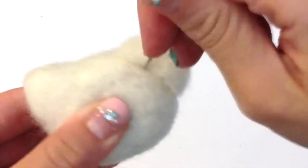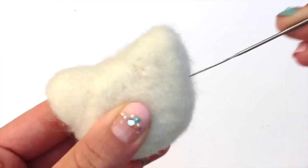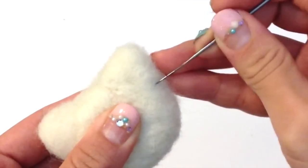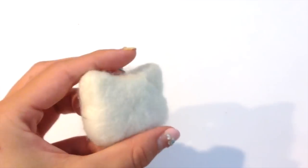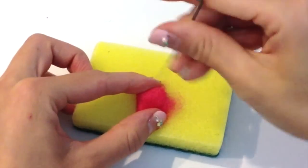Needle felting is a hobby that takes a lot of time. Just to form the head shape alone that I have right here took about seven minutes before everything fell into place, so of course it took a lot of pokes with my felting needle. The wonderful thing about needle felting is that it's very forgiving on mistakes and makes a wonderful hobby for any beginner.